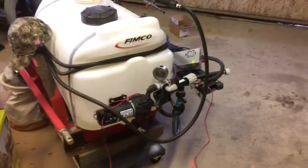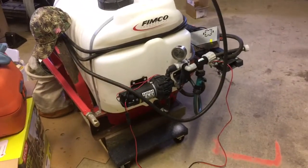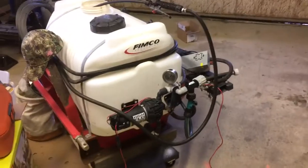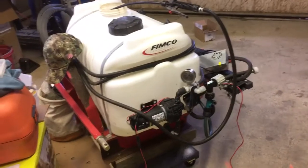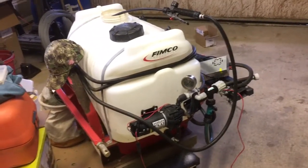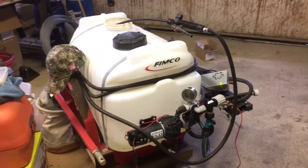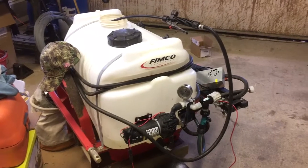If you have a FIMCO sprayer that's got the electric motor on it, the electric pump, I know that you got what was available and affordable. But you also know it's really not great. It's good enough, maybe.